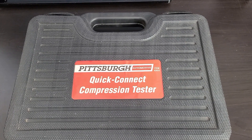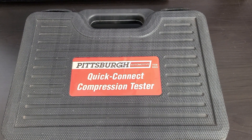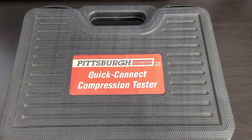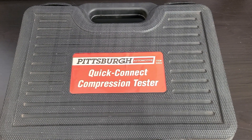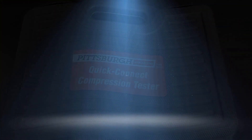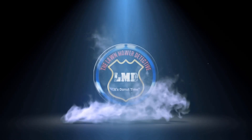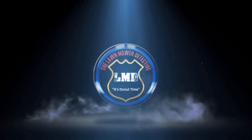Hello everybody, today on Tools on Tuesday we'll be cracking open this case here, so stay tuned. The donut-eating lawnmower detective — them donuts ain't gonna eat themselves.